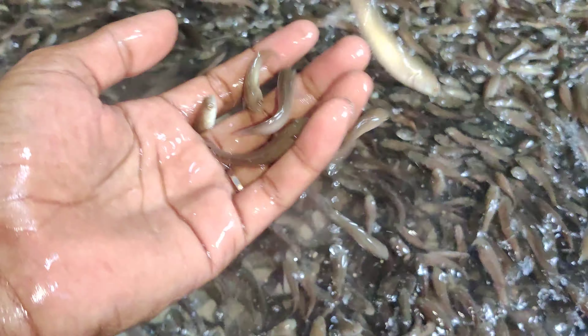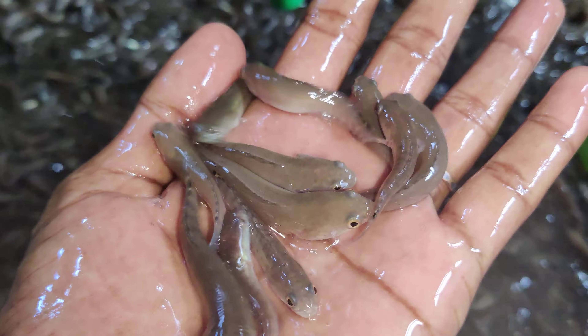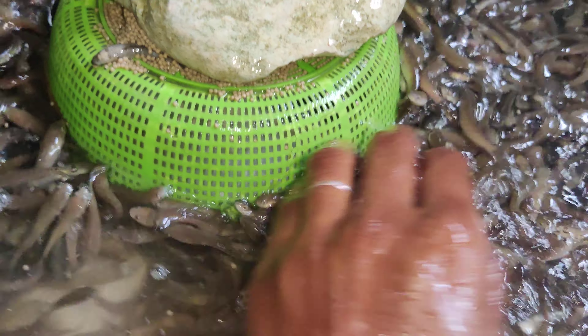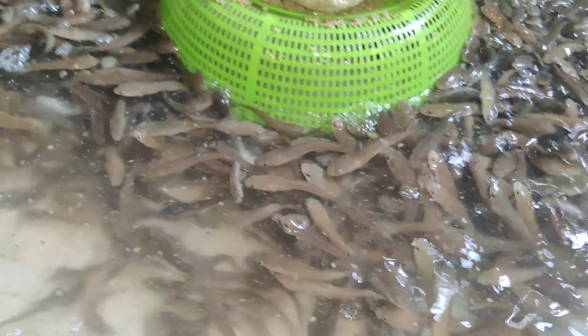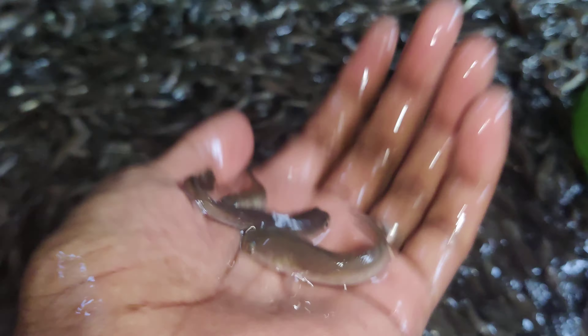We are going to have the way to make the pond, so we can make it more. I will use the pond to make it nice and make it more.